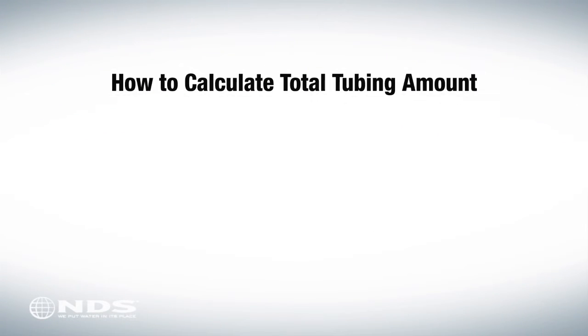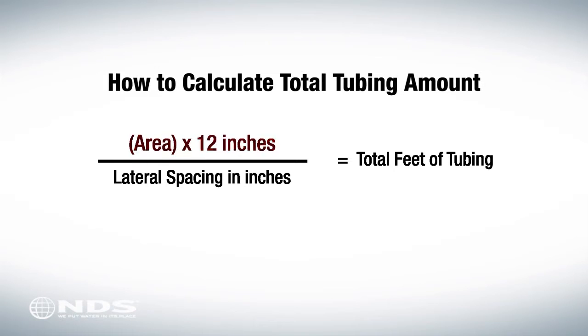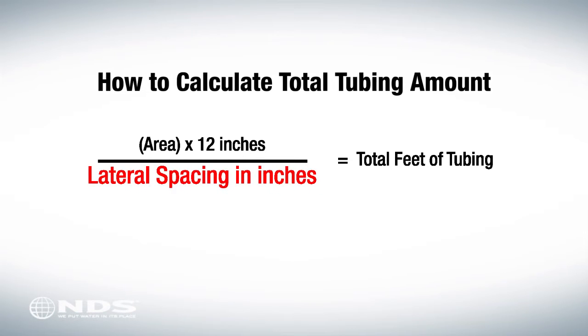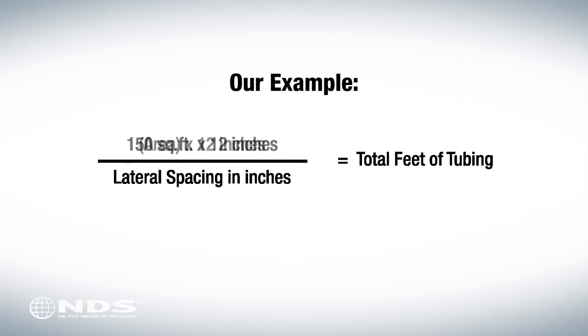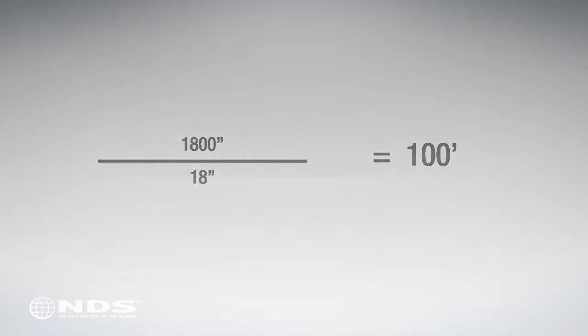To determine the total feet of tubing necessary, we'll use this equation: take the area of your foundation planting and multiply it by 12 inches, then divide that number by the lateral spacing to get the total feet of tubing. For this residence, the area is 150 square feet with a lateral spacing of 18 inches, which equals 100 total feet of tubing.